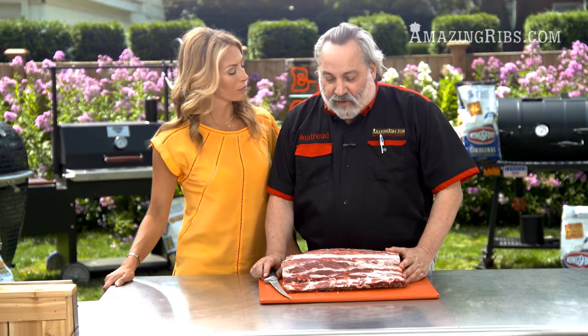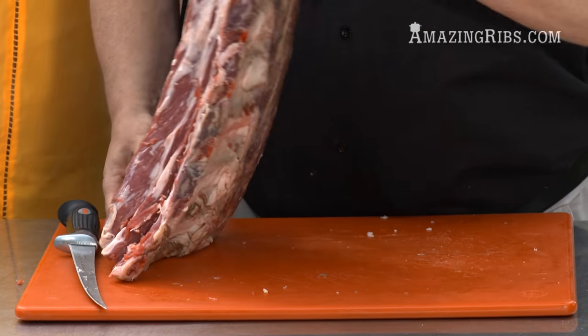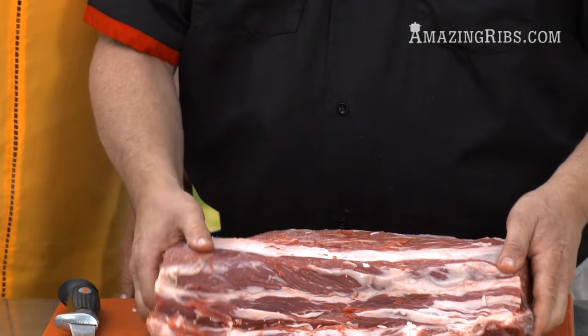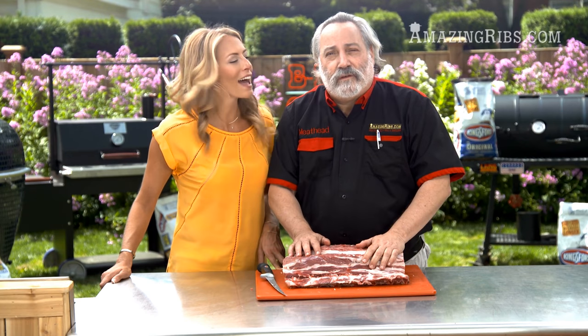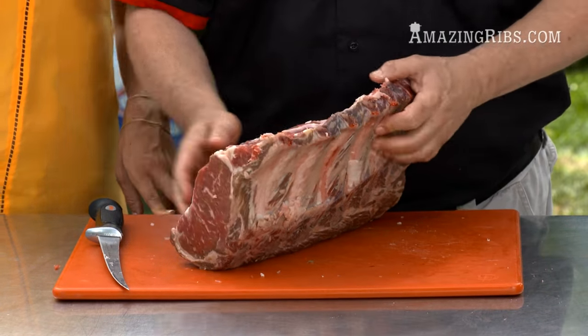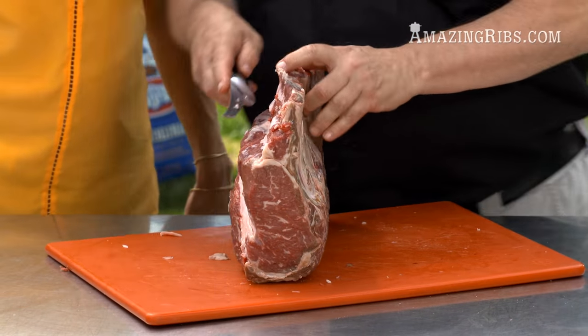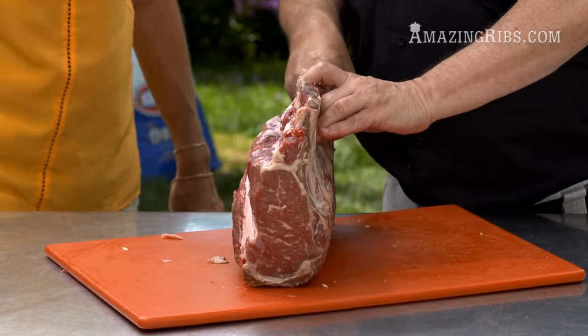Time to deal with the bones. A lot of people call this a standing rib roast because it stands on the bones — you've got seven bones since it lays on top of the ribs. But we're going to take the bones out. A lot of you think that the bones add flavor, but they don't. Bones are made of calcium — that's not flavor. Calcium has no flavor whatsoever. Get rid of the bones. One reason is that they block the heat from getting down to the meat, causing uneven cooking.